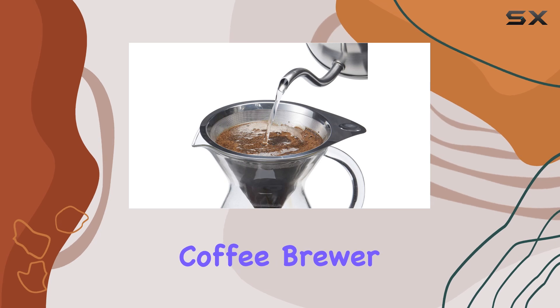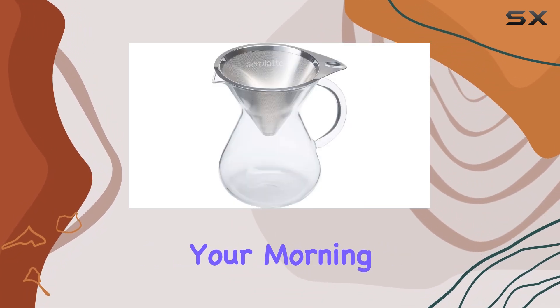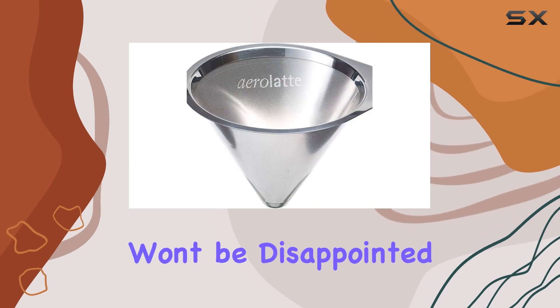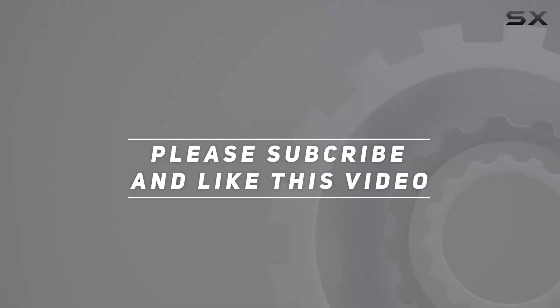In conclusion, the Aero Latte Drip Coffee Brewer is a game-changer for coffee lovers who appreciate quality, convenience, and sustainability. So why not elevate your morning routine with this exceptional coffee brewer? Trust me, you won't be disappointed. Check out the video description for updated price, and thank you for watching this video.